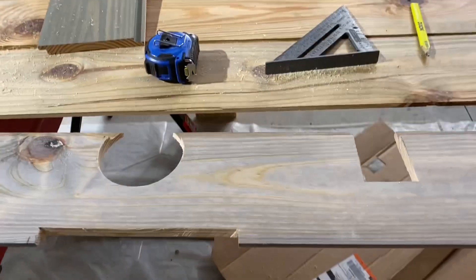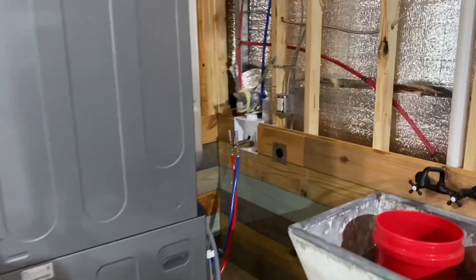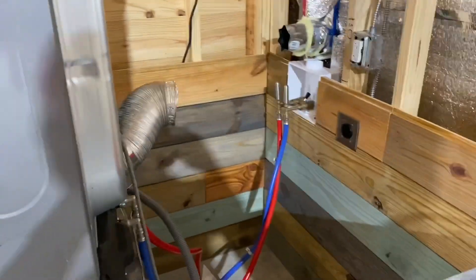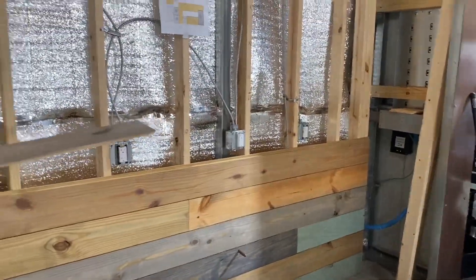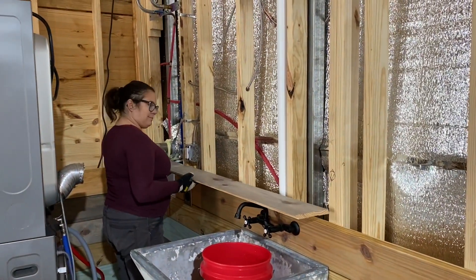That's an example of how intricate some of these cuts are — to fit over those pieces. I went to grab lunch and Emily got working on the sidewall, so it's coming along good there. Still got to do the drain to the sink, that's why the bucket's in there. Getting this next piece in place to see if it fits.